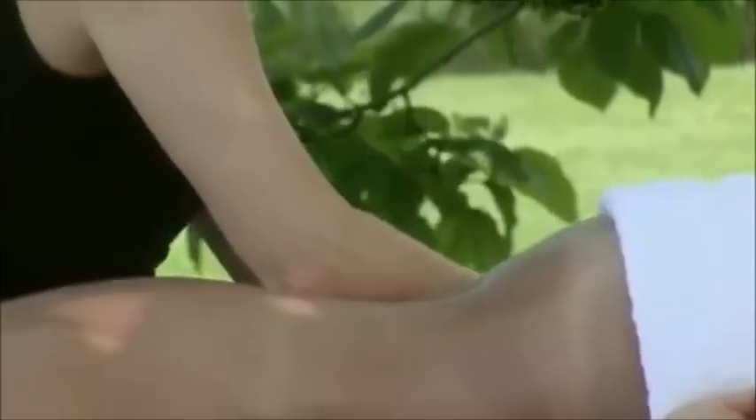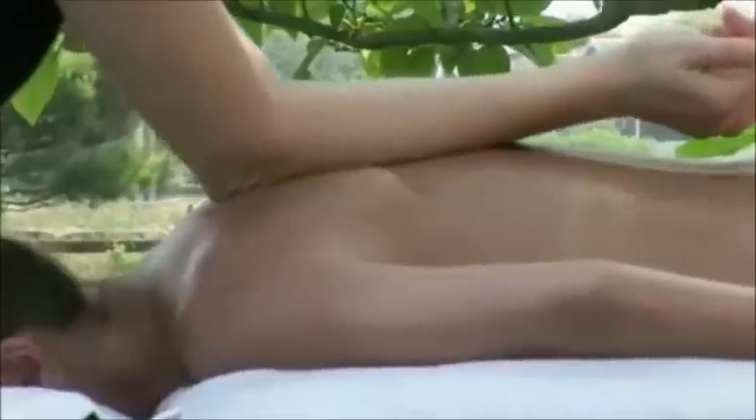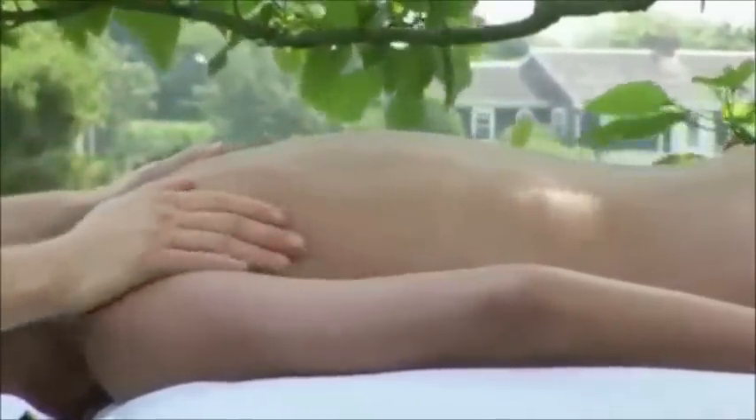Tune into your client's body. It'll tell you where to go and how fast and deep to go. Stay in tune with their breath. If you're working a tight spot on your client, encourage them to breathe. Use their breath as a helpful tool for deeper relaxation.